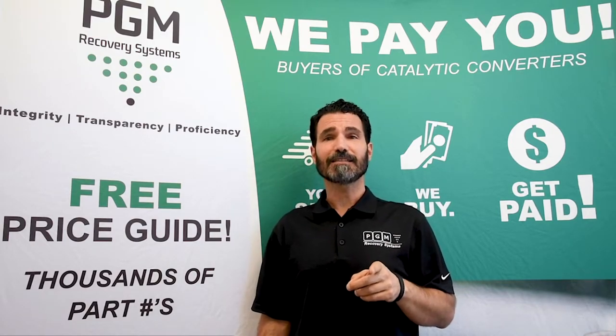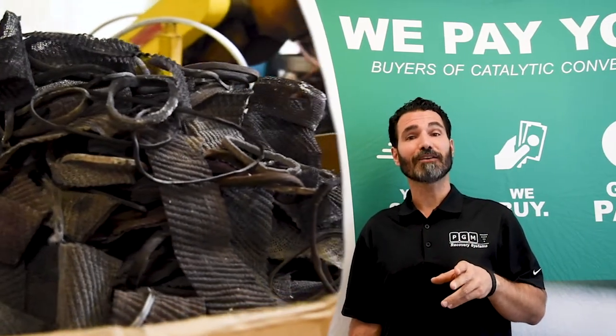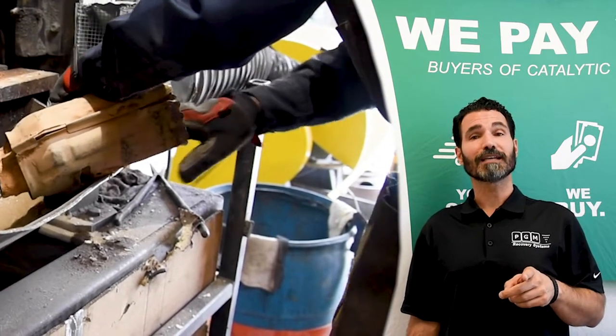Another thing you'll want to do is remove the stainless steel mesh which surrounds the brick. Believe it or not, this stainless mesh is higher value than the can itself — the can is 409 ferritic grade and the wire mesh is 304 stainless grade. You can separate these two items and sell them accordingly as scrap metal.